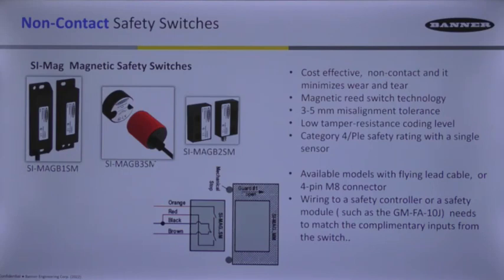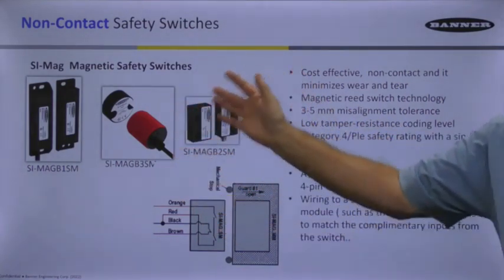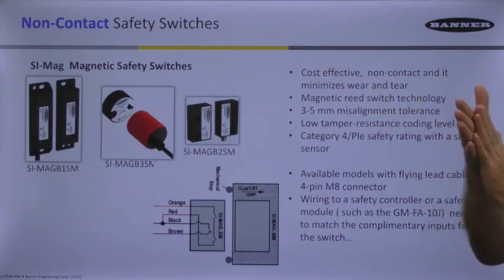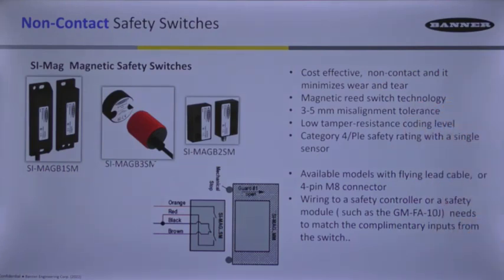These are very cost-effective and easy to mount. You only need one on a door to meet the highest safety category because they are very reliable — there are no parts slapping together, just proximity sensing, so they're going to last a long time. They're all sealed up, so any type of washdown is not going to affect them. The only concern is if you mount them directly into a metal surface, which can detune the magnetism, so spacers are needed.